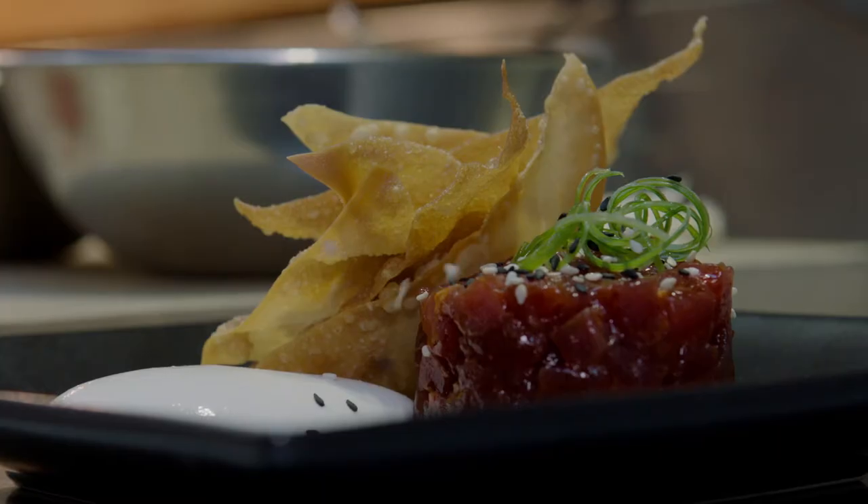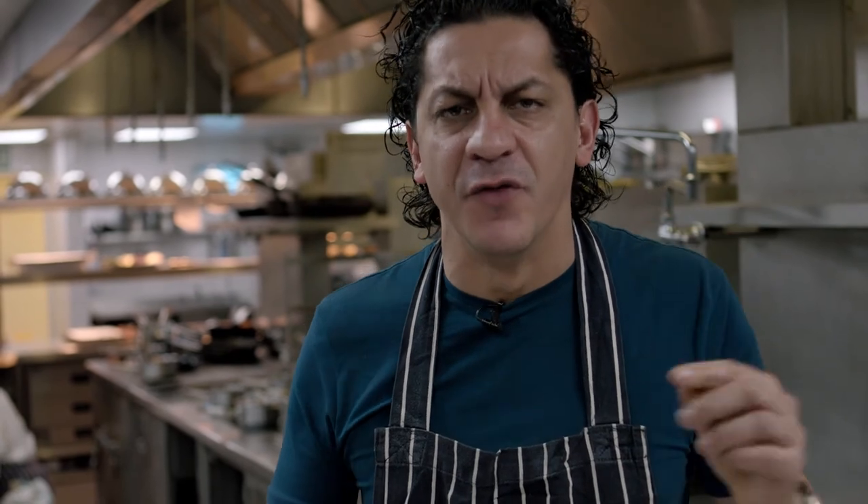It's the perfect dish for the taste of London. Beautiful, fresh, super tasty. If there is one dish you're going to try for your taste of London, it's this one.